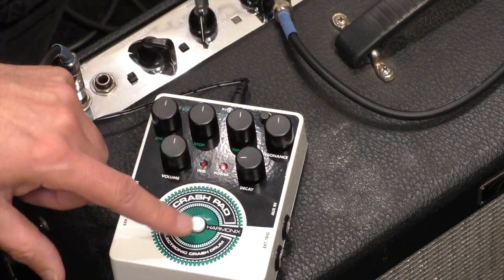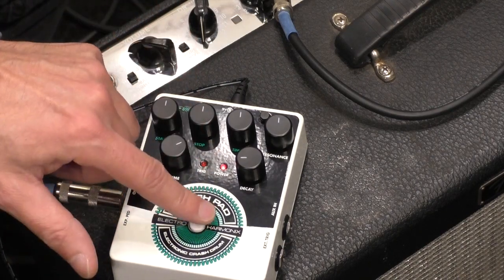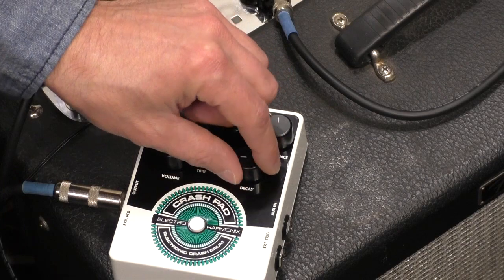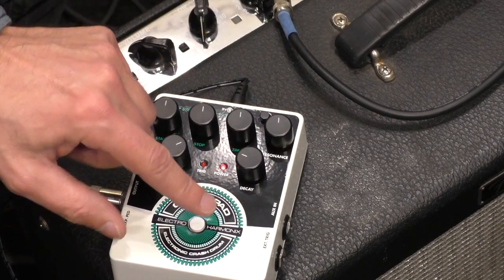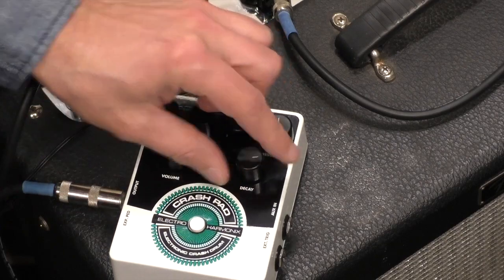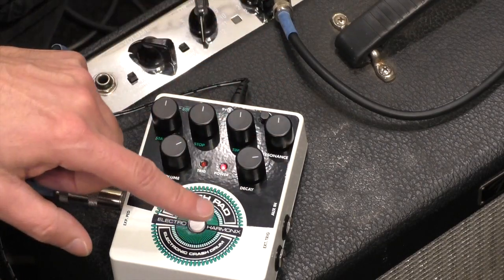First thing we can do is the decay — make sure we're loud enough. We've got kind of our bass drum sounds and everything in between, and the decay does what you would think it would do.